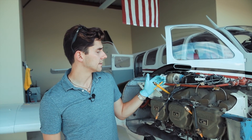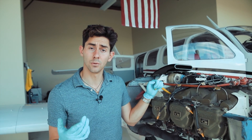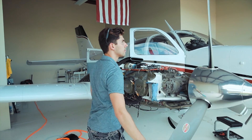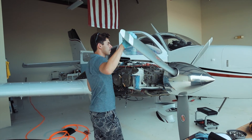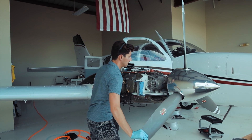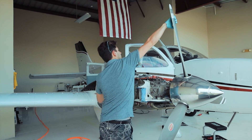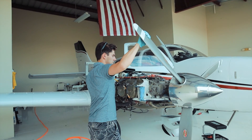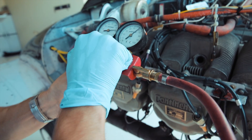We screw in this extender to the spark plug and now I'm going to turn the propeller until I can see air coming out of there. We're looking for top dead center, so I'm turning the propeller. We're now on our compression stroke — I can feel compression there and you can hear the air coming out. I'm waiting for the click from the magnetos, and that should be top dead center. We have found top dead center for the cylinder we're doing the compression check on.